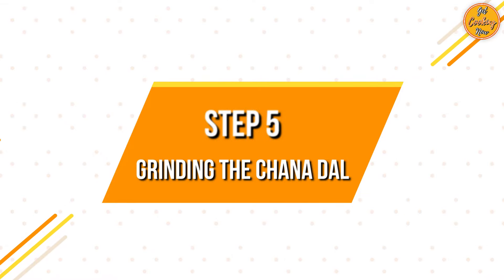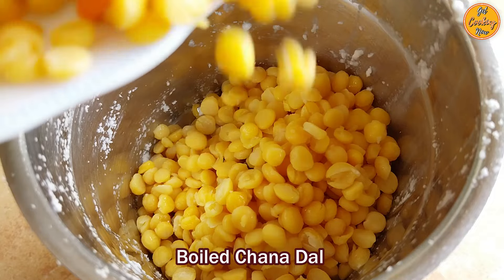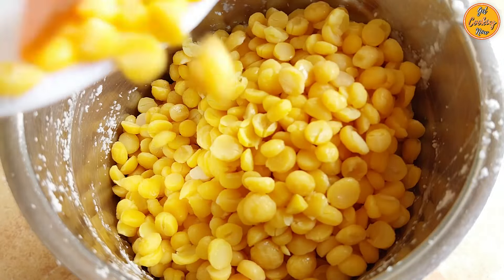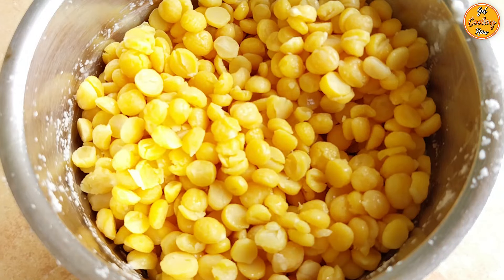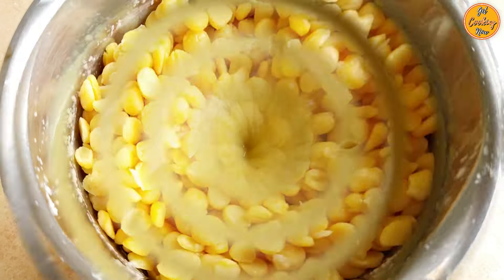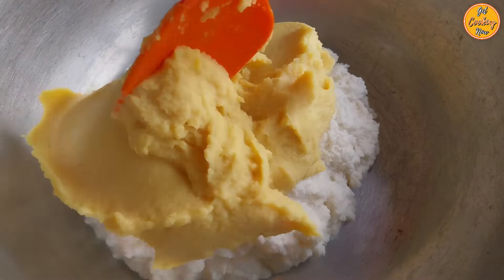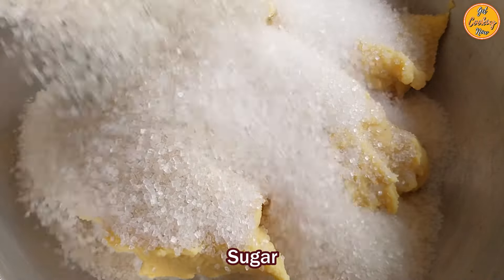Step 5: Grinding the Chana Dal. Once the boiled chana dal has cooled down, add it in a mixer grinder. Avoid adding too much water otherwise it will increase the cooking time. We added half a cup of boiled chana dal water and also added a quarter cup of water. Grind it to a smooth paste. Chana dal paste is ready. Transfer the chana dal paste into the cooking pan and also add the sugar.